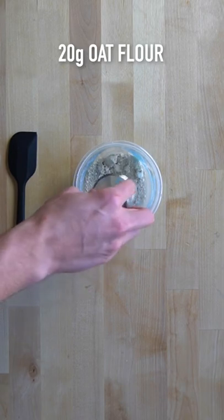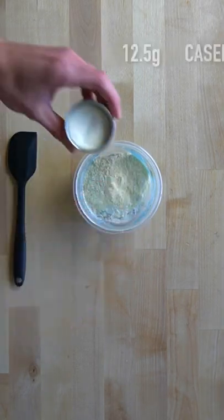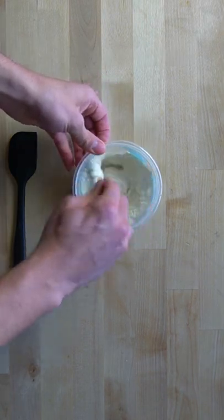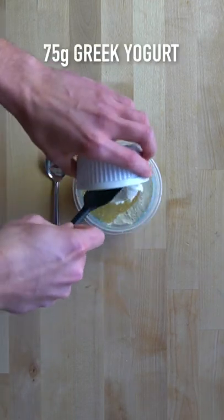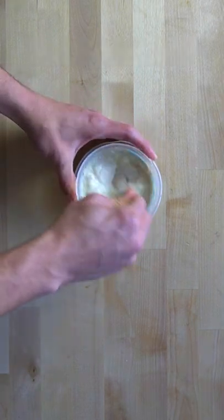Mix together 20 grams of oat flour, 10 grams of cornstarch, 12 and a half grams of vanilla whey protein, 12 and a half grams of vanilla casein protein, and one gram of baking powder. Mix to combine until no clumps remain, then add in 60 grams of liquid egg whites, 75 grams of nonfat plain Greek yogurt, and water to consistency. Stir that together to form a smooth batter.